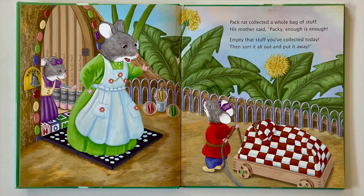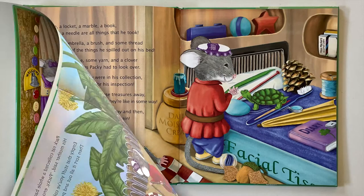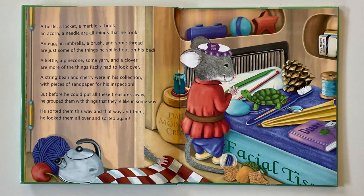Packrat collected a whole bag of stuff. His mother said, Packy, enough is enough. Empty that stuff you've collected today, then sort it all out and put it away. A turtle, a locket, a marble, a book, an acorn, a needle are all things that he took. An egg, an umbrella, a brush, and some thread are just some of the things he spilled out on his bed.